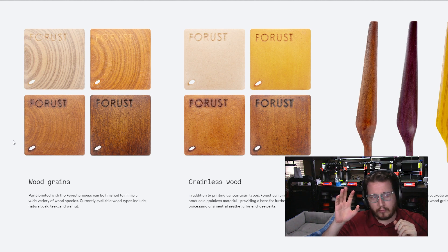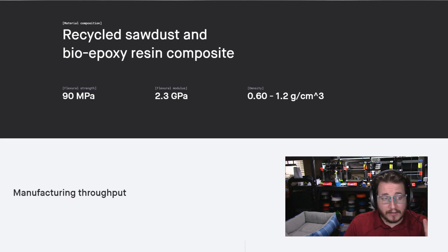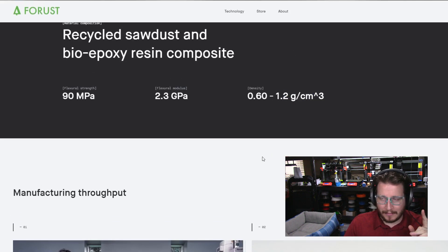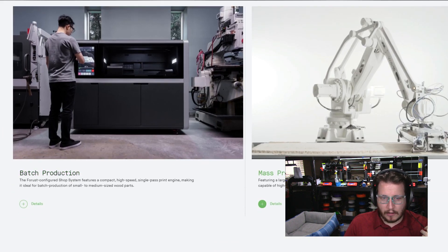My guess is they have a relatively clear binder, a relatively dark one, and then variations of different colors — maybe a brown, a yellow — to give you those tones of wood grain. There's very little knowledge about this just yet. This is right from their website, forest.com. The density can be variable, which depends on the type of wood dust you're using. The 1.2 grams per cubic centimeter is interesting. But look at that arm — it's so cool.